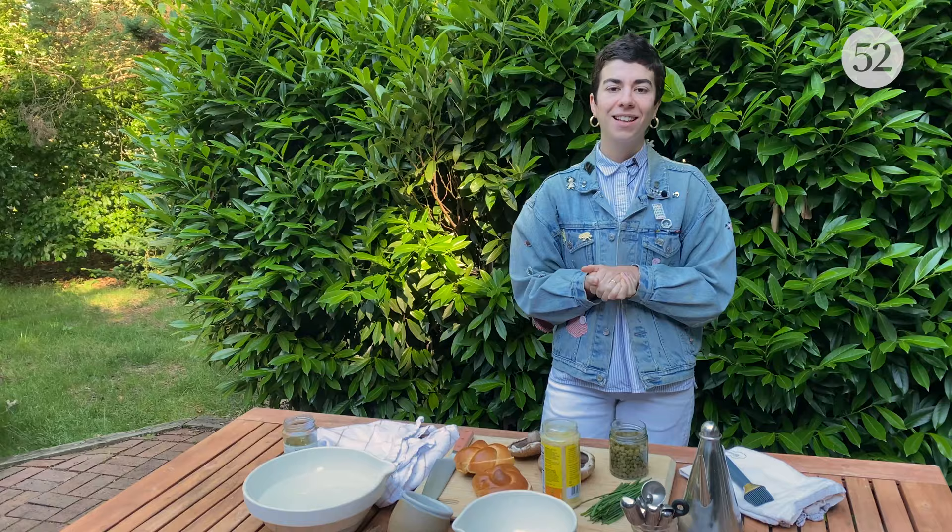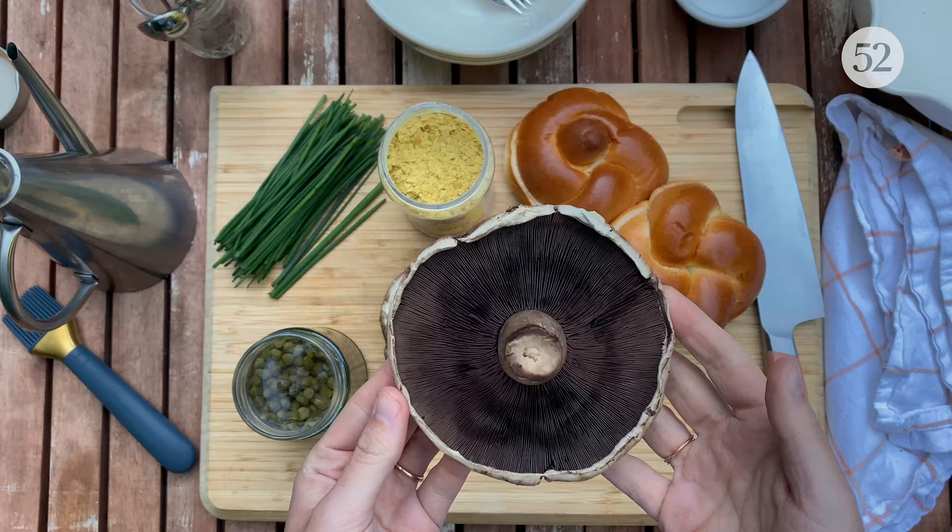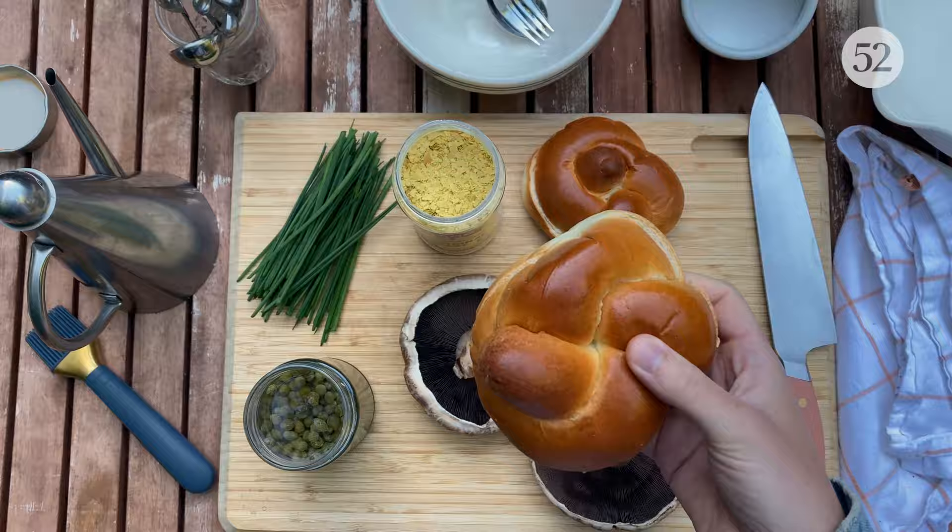For this week's Big Little Recipe, we are outside because we are going to be grilling. We are grilling some portabellas, which at first I thought was, like, boring. But with a few ingredient marinade that doubles as a sauce, these mushrooms quickly became my favorite thing to grill this summer.